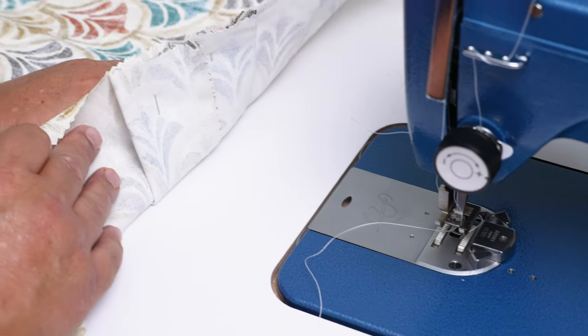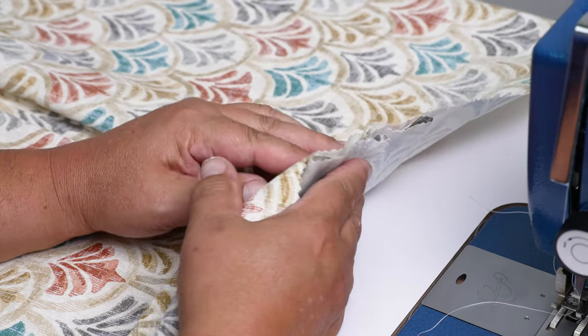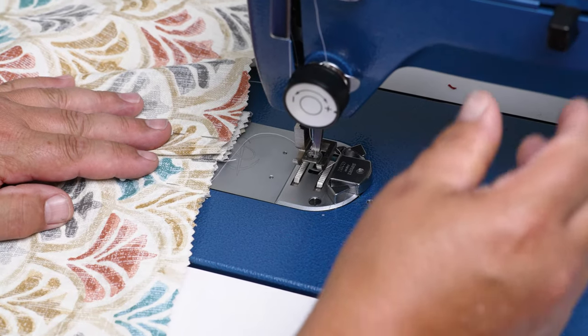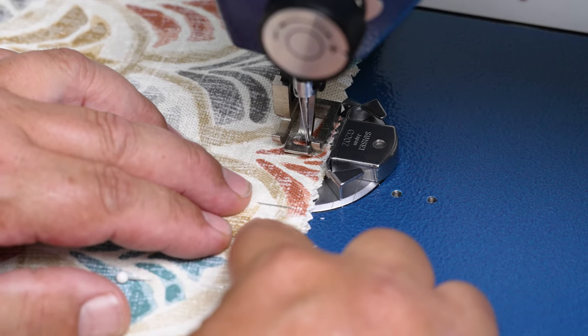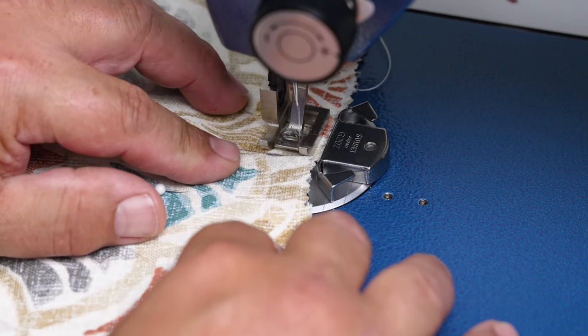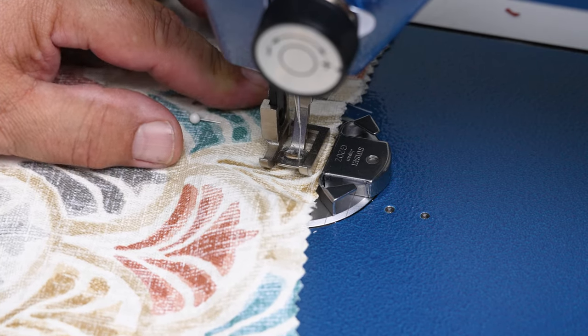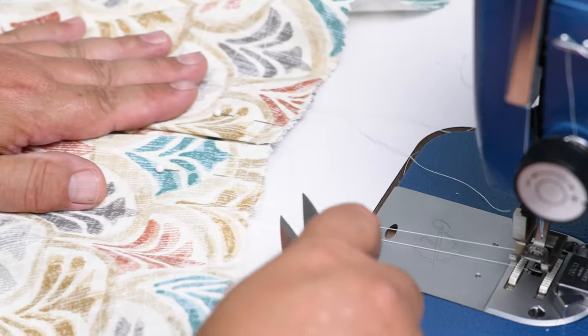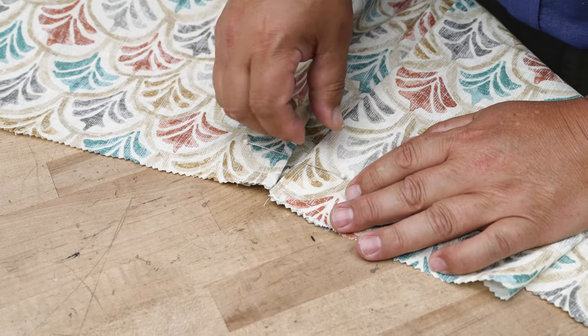Now we're going to sew to tack these pleats in place. I moved the needle to the right so the tacking stitch won't show up within the half-inch seam allowance. I can feel where the fabric starts at the bottom. This doesn't have to be tacked too heavily — it's just a tacking stitch — but I will reverse to make sure it doesn't come loose. We sew right over those pins and over the second pleat, doing a little reversing at each end. Then we pull out the pins.